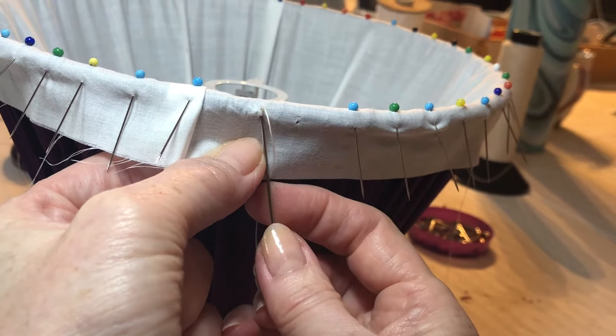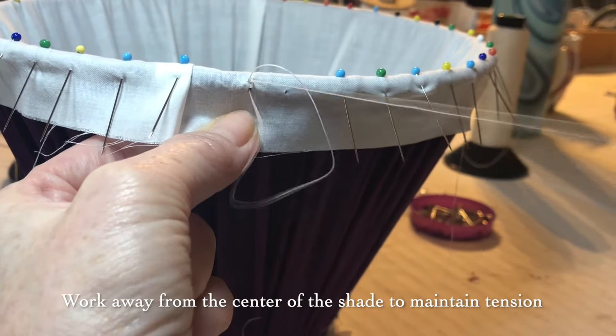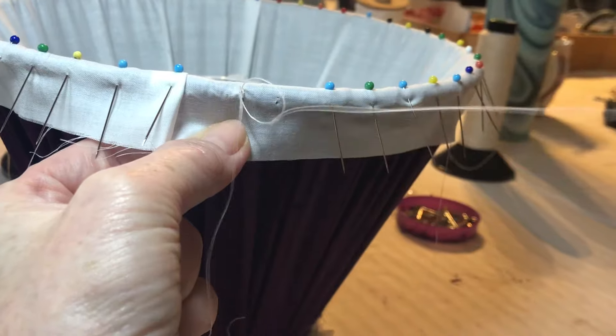It's important to work away from the centre of the shade to secure the tension you have created in your pleats, gathers or tailoring.